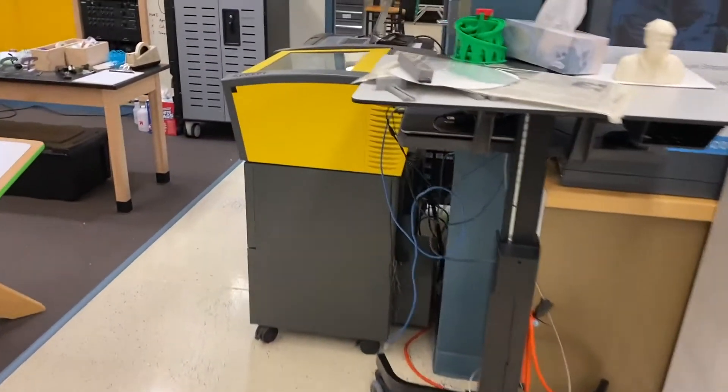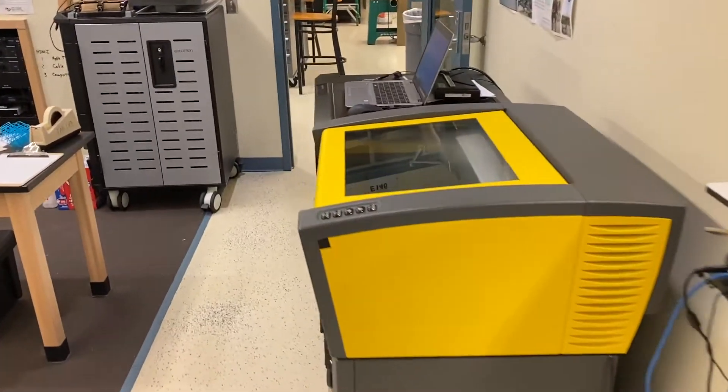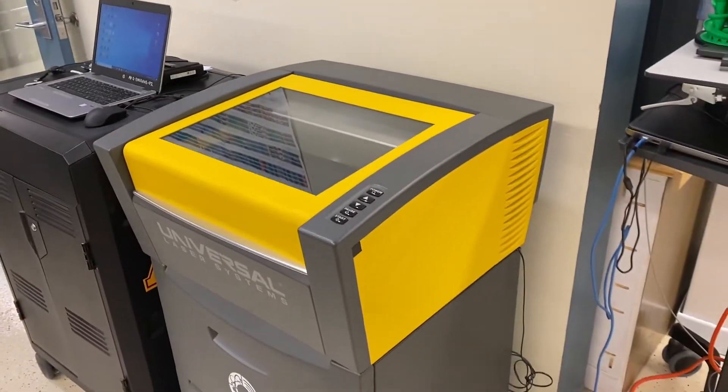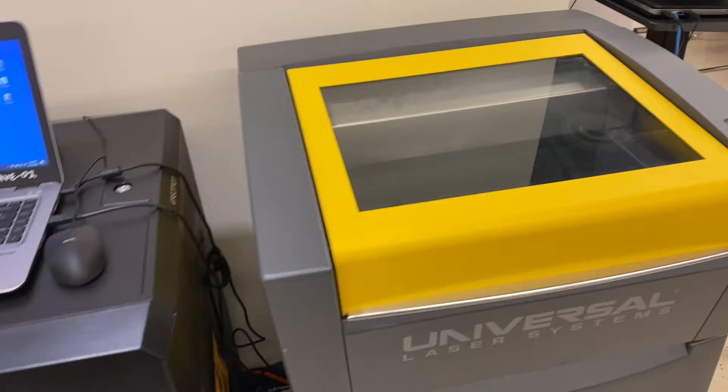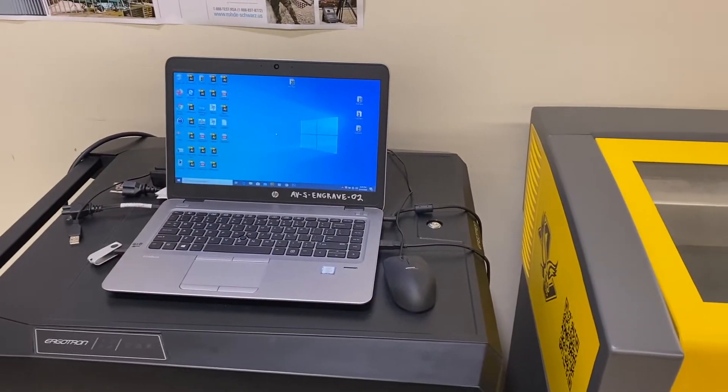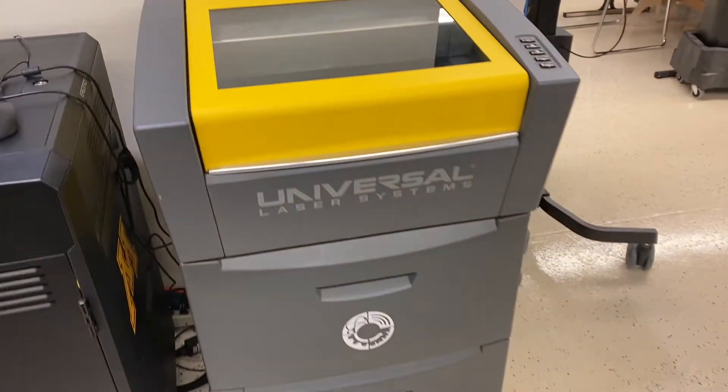We also have a 30 watt laser engraver and that one's portable — it uses the same materials. It can cut and engrave on different types of materials, and the cost of that one is about $25,000.